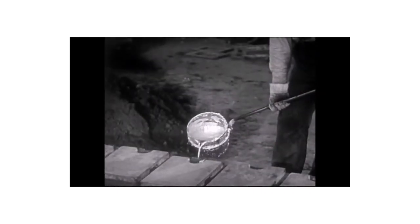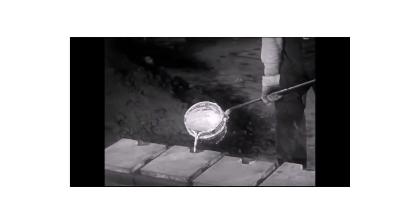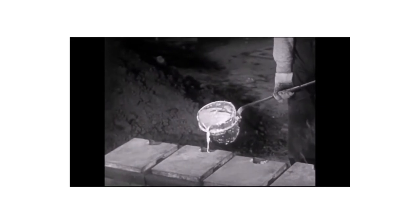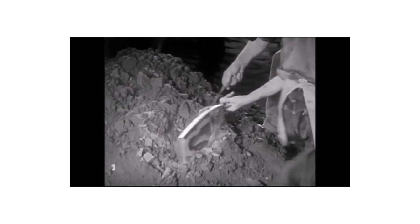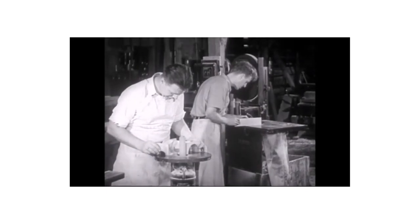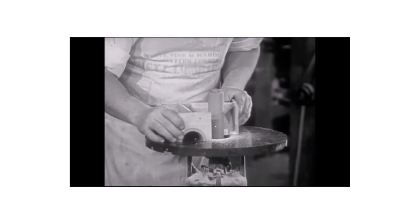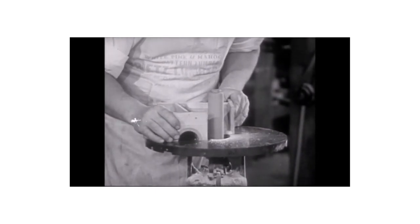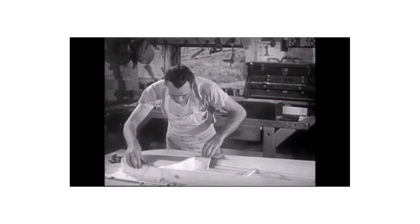Into this cavity, molten metal is poured, which may be iron, aluminum, brass, or various alloys. The flask is opened after the metal is cooled and hardened. The sand is removed and the casting has the shape of the original pattern. There are numerous independent job shops which make patterns, in addition to those which are departments of large companies. The independent shops do a much wider variety of work, although they employ the same principles and processes.